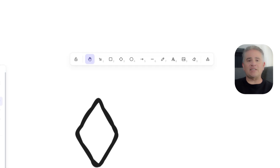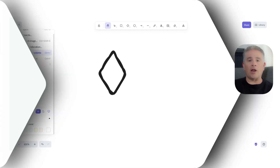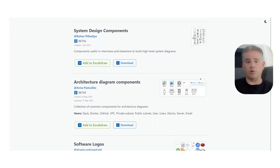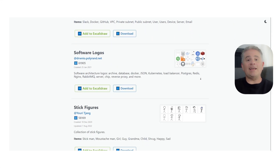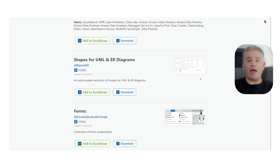Another huge benefit is that Excalidraw is open source, and in the free version, all of your drawings are saved locally in your own browser. This means your work is completely private to you unless you choose to share it. It also has a great feature called Libraries, which lets you save your own custom shapes and icons to reuse later. And of course, you can easily share a link with anyone to have them collaborate with you on your canvas in real time.